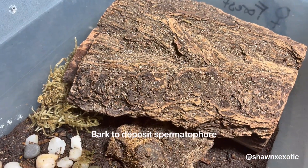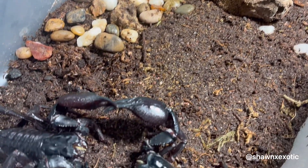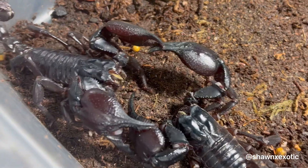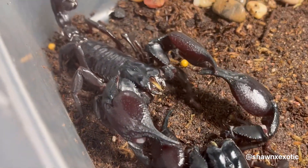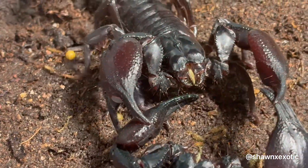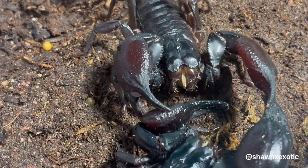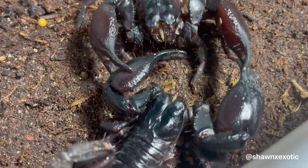When I dropped the male in, they went at it almost immediately. Bark Scorpions I raised up did the same thing once they hit about 7th instar and matured — they'll stop eating at some point and just want to breed. This entire pairing lasted around 15 minutes as they took a lot of long pauses throughout.